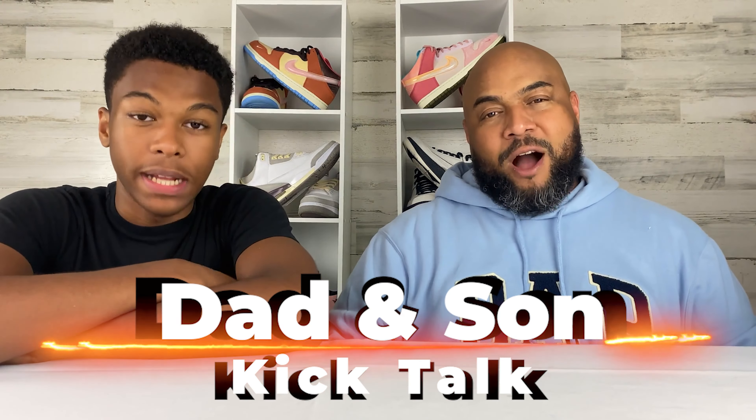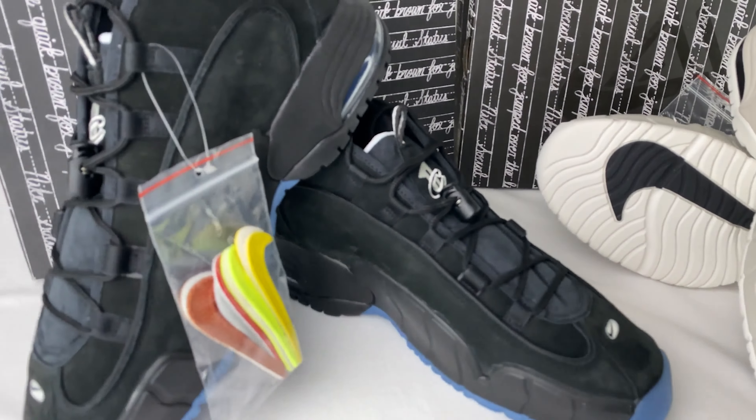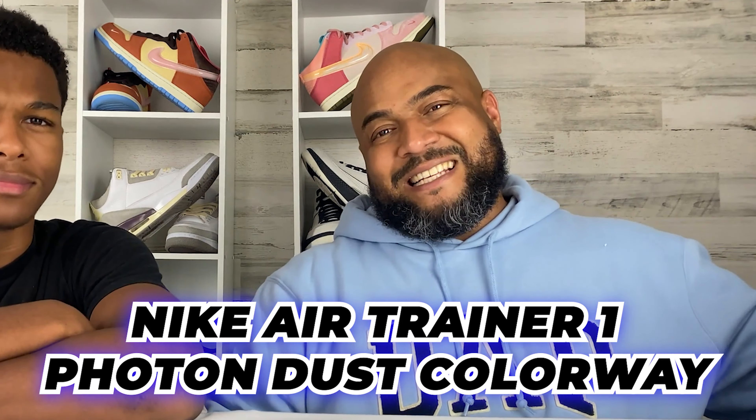What's up C-Squad? It's Nigel C. and Daddy C. Dad and Son Kicktalk. Today we're kicktalking about a shoe that we've been excited to bring to y'all. It's the Nike Social Status Air Max Penny 1 Recess, and we are getting into both colorways. We have the OG Orlando as well as the Photon Dust colorway.